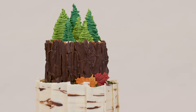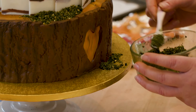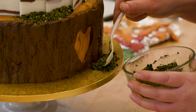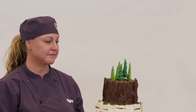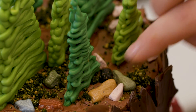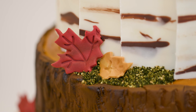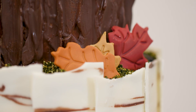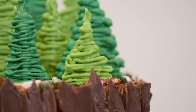Now that the cake is all stacked, it's ready to assemble with all the fun pieces. I sprinkled the moss around the top and a little bit on the sides and the bottom. Then I put the evergreen trees on top and created a little scene there along with some chocolate rocks at the base. I put the fondant leaves here and there and just decorated it up to give it that nice fall feeling. Not only is this a decadent cake, but there are so many different interesting elements to look at.